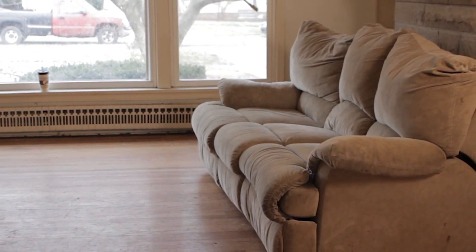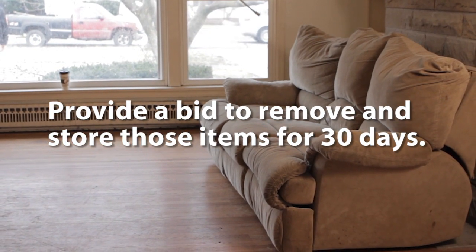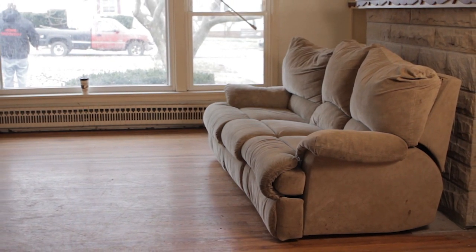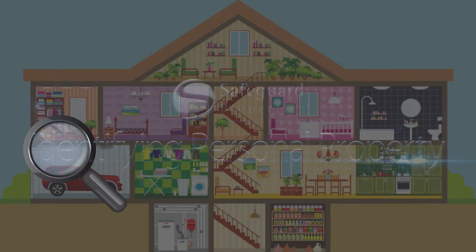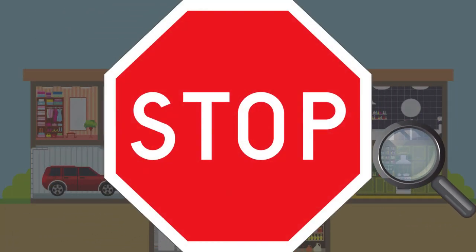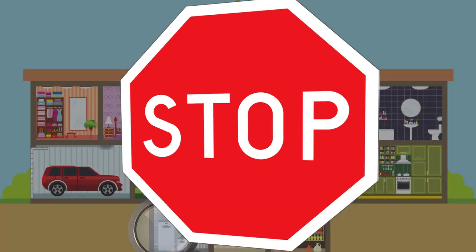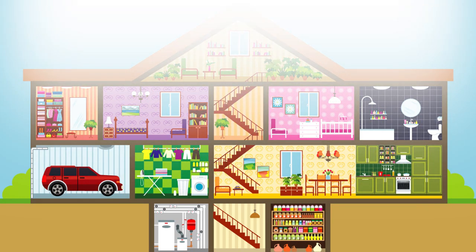If you encounter a property with personals, provide a bid to remove and store those items for 30 days. To learn more about distinguishing personal property from debris, watch the Identifying Personal Property course. We generally do not instruct you to proceed with the trash out until all remaining personals have been reviewed by the client and they have advised us on how to move forward. However, you should follow the client-specific parameters.